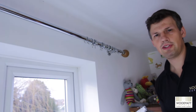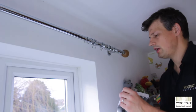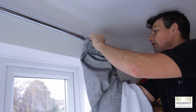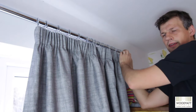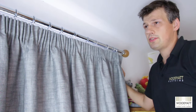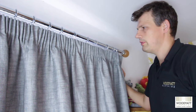Now it's the final step. Find something safe to stand on and then all you need to do is put the hooks into the rings on the pole — do one at a time and go along. That's that side done, and then you simply need to do the same with the other side of the pole, and that's finished.